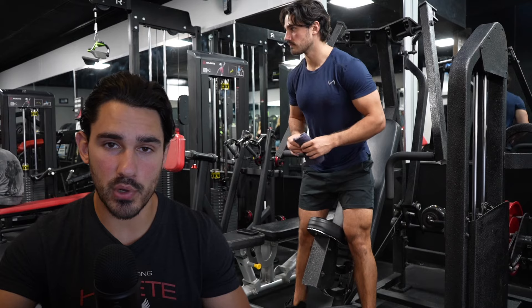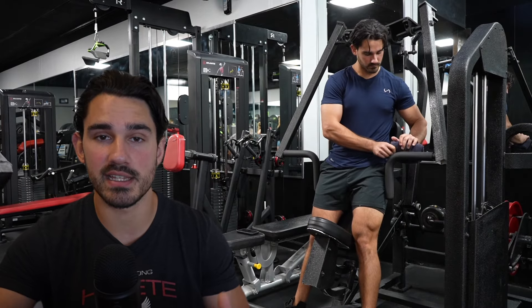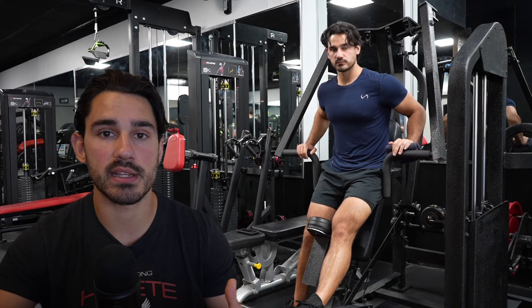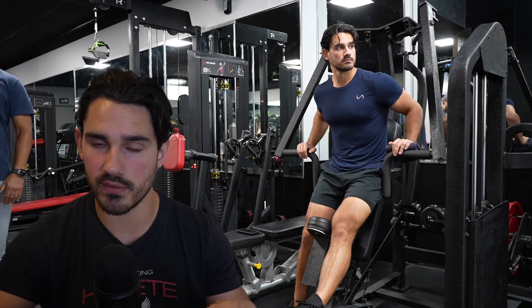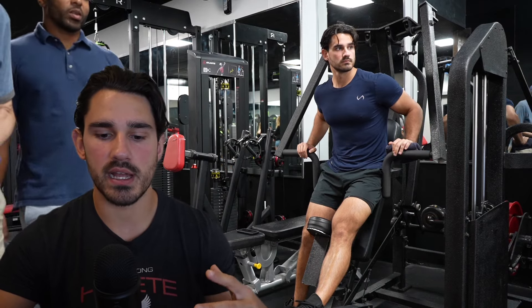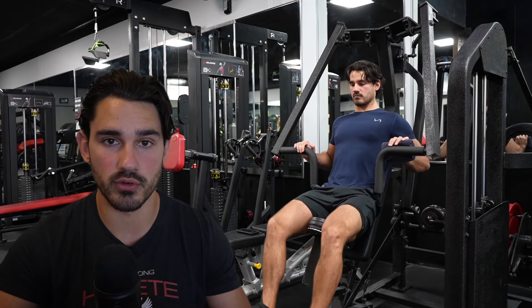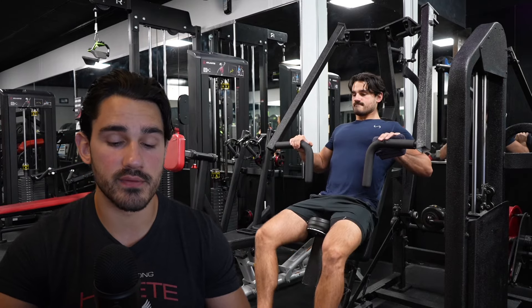Today we're going to go over my full push day. This is a push day that is for the chest — primarily the upper and lower portions — the triceps and the middle delts. So if you're someone who's looking to understand a lot of the principle-based things that go into how we select exercises for what muscle groups and why, then this is the video for you.